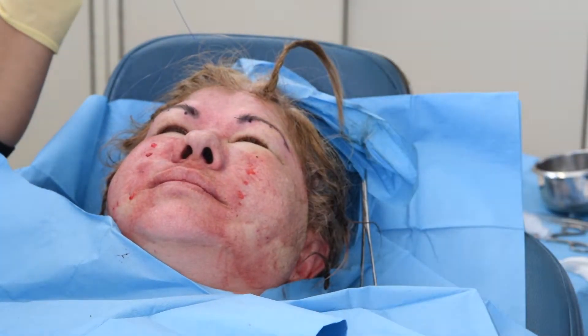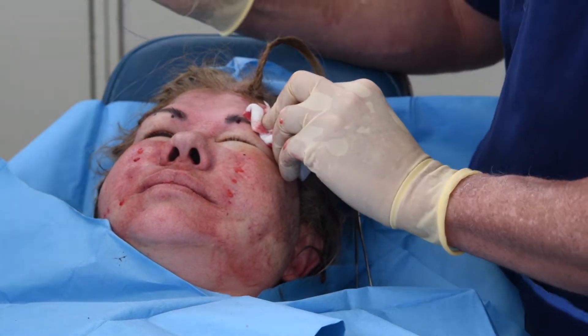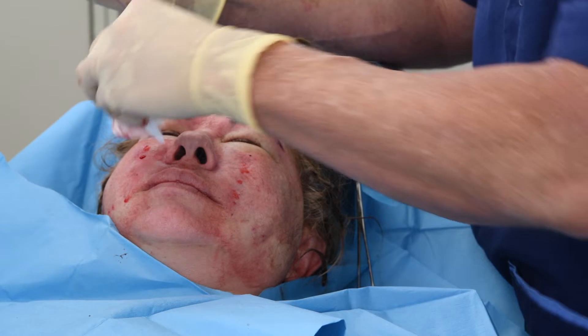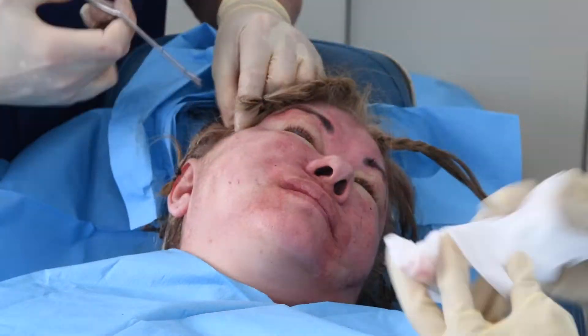Then you do each side of the brow, once again making the 1.5 millimeter punch incisions. I'm going straight above these areas when I do it, making sure I pull out any hairs that may be getting stuck in there.